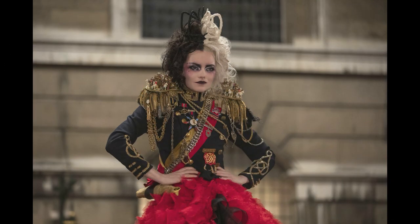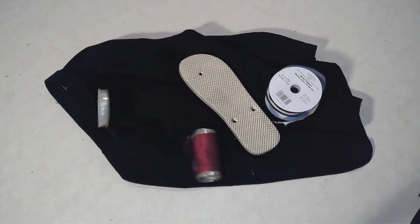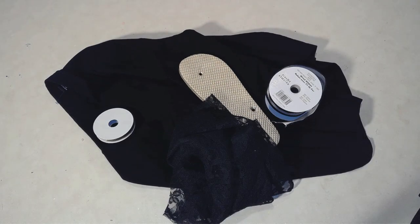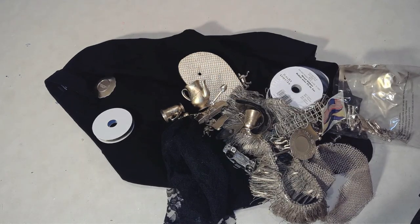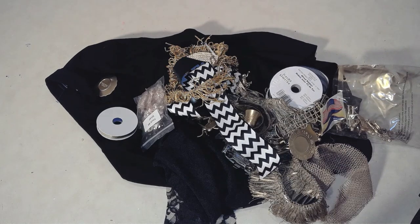Now for a Cruella DeVille inspired jacket. You need a jacket, a flip flop painted gold, some ribbon, some more ribbon, some lace, some golden fringe, some golden toys — of course I painted those as well — some more fringe and ribbon, and some goodies from Totally Dazzled. Let's get started — and a golden tank just for good measure.